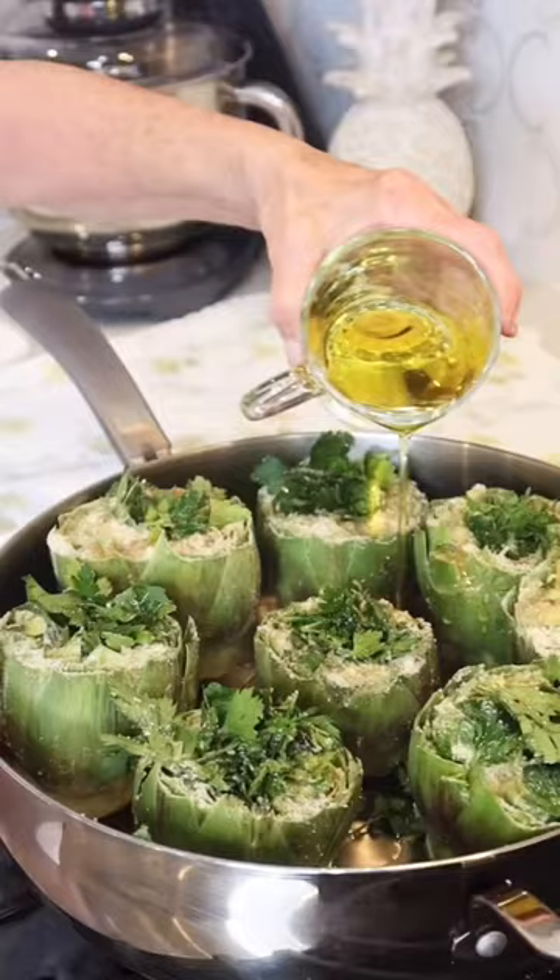I sauté the artichokes in a pan for a few minutes. Then I add a little water at a time until they're done cooking. Now we're ready to eat. Oh, wow.